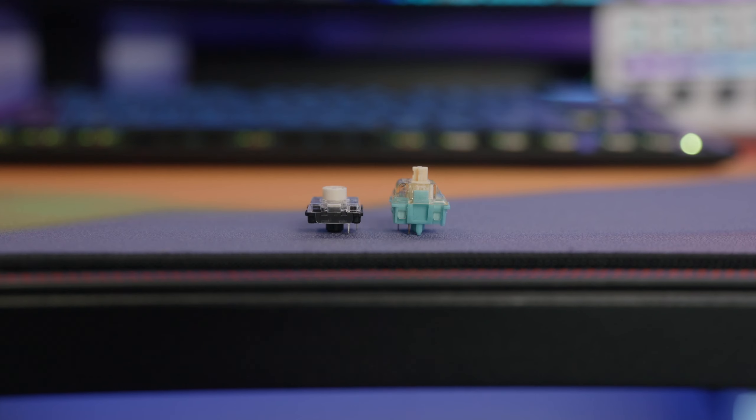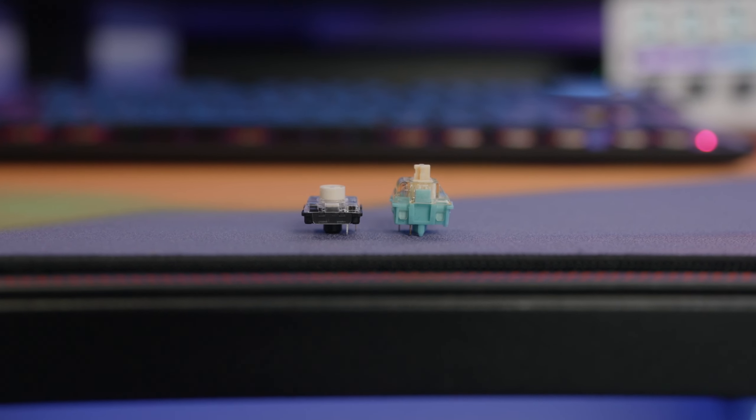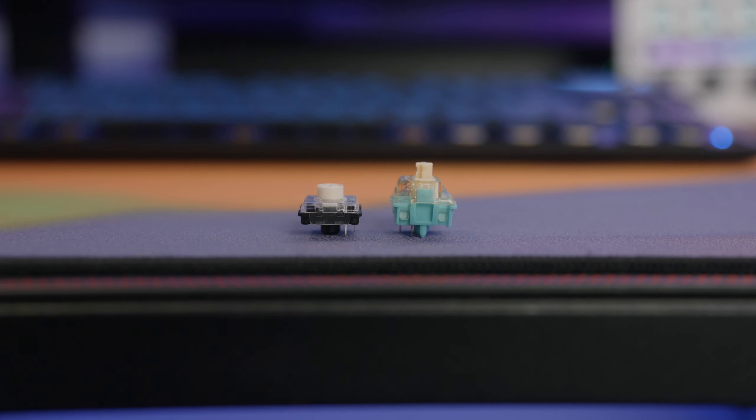One of the biggest selling points of this keyboard is that it's low profile. This is the first low profile keyboard I've ever really used, aside from a laptop keyboard. These switches are simply shorter than your traditional mechanical switch, so you don't have to raise your wrist as much to type, and as a result it's a more ergonomic experience than your traditional mechanical keyboard.